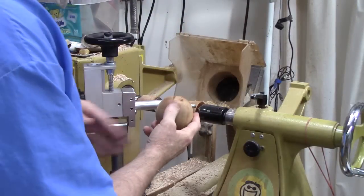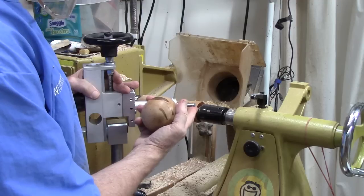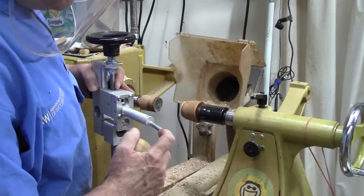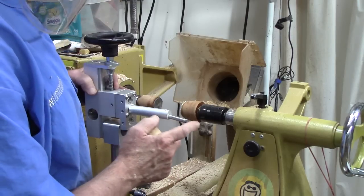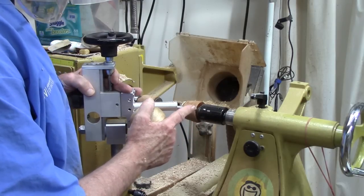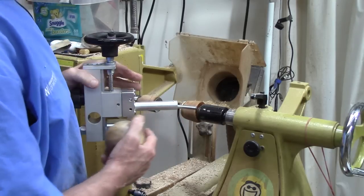Then we have a perfect sphere. I've got to say this carbide cutter is a big improvement over the high speed cutter. I think every time you use it, you probably want to take this screw out and just randomly spin this around so you'll get maximum use out of it. I think it should do an awful lot of spheres.